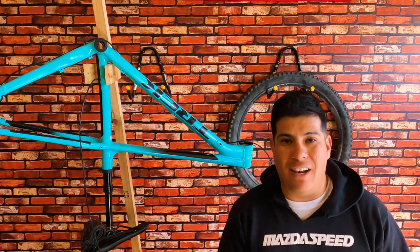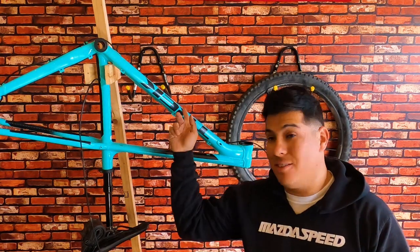Hey, what's up you guys? Welcome back to the channel. In today's episode, we're gonna do some DIY armor for the bike, so stick around.